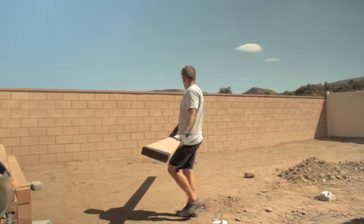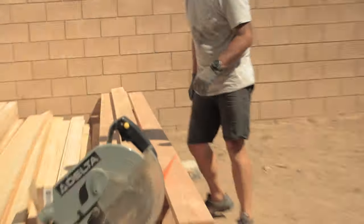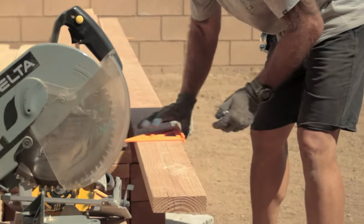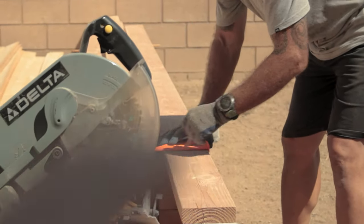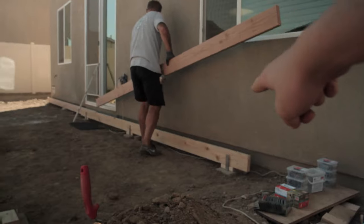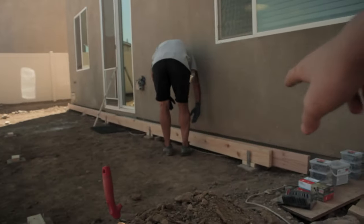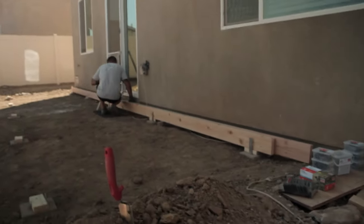Ed is grabbing all these long pieces that need to be cut into 16 feet, measuring them and cutting them. Not all of them are going to be 16 though — like this one right here that Ed's working on is going to be 14. That piece is going to go behind the other piece since the brackets on the little stands are four inches apart, so these two-by-sixes are both going to stabilize it.